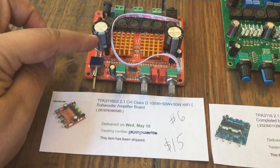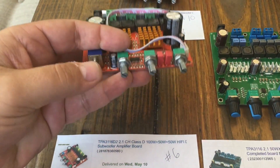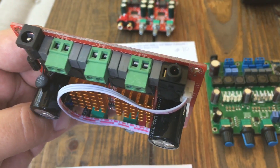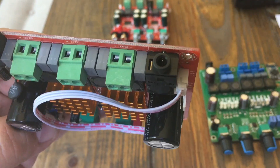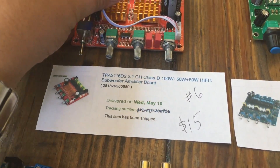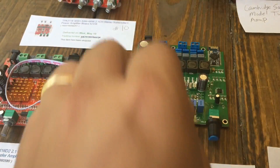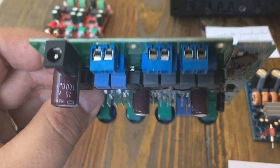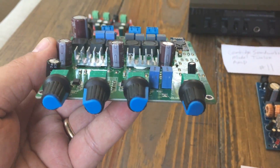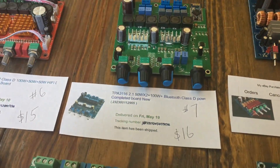Number six is another TPA3116 2.1 channel with dual heat sinks. It has a power switch, three tone controls for volume, bass, and treble, green connections on the back, power via barrel connector, a 3.5mm input jack, and 35-volt caps. This one is only $15 — a really good deal for a 2.1. Number seven is very similar at $16: same general layout but with blue connectors that only fit about 18-gauge wire, and it came with the knobs pre-installed, though the heat sinks are a bit small.